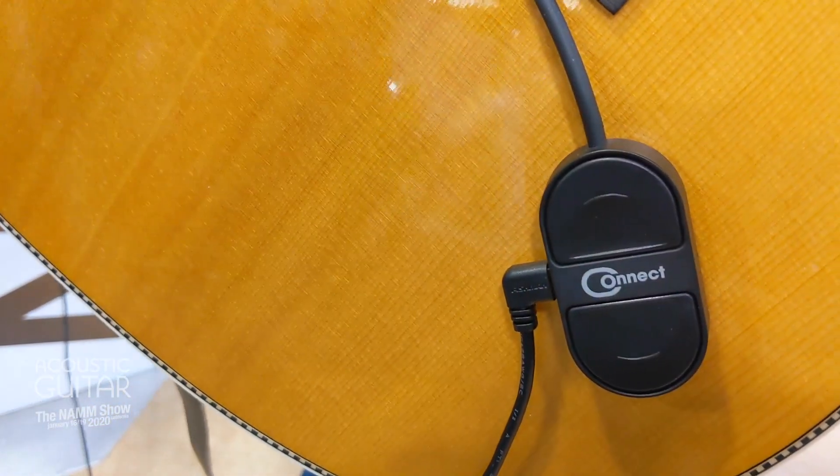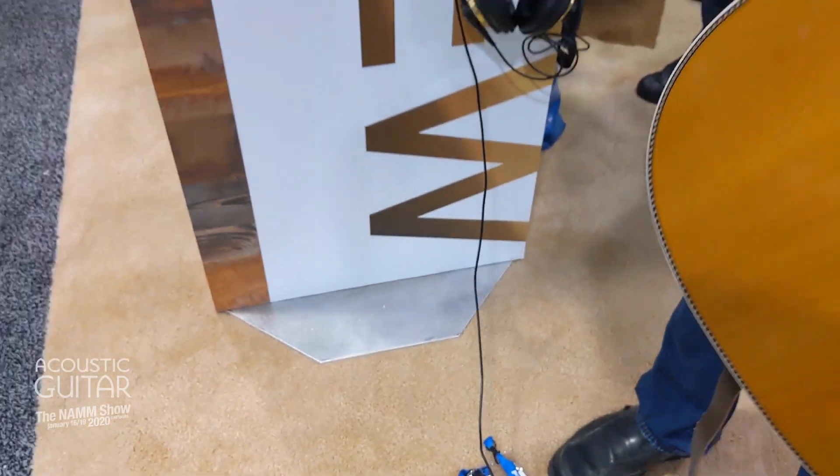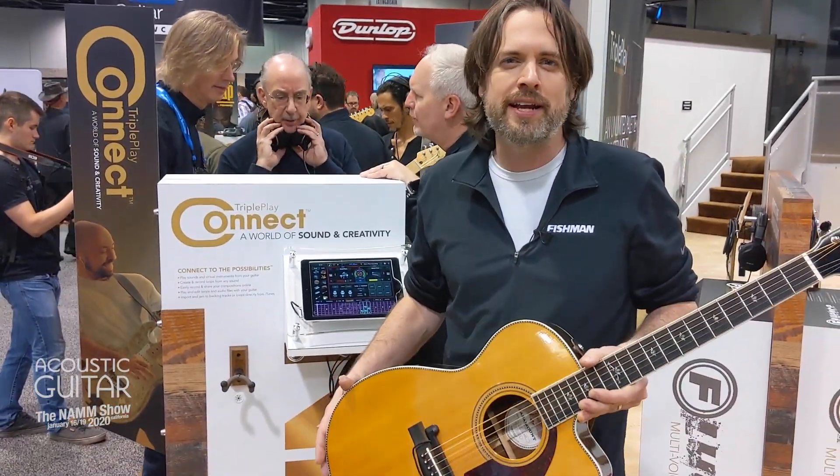If you're playing live and you want to have some synth pads come up behind you while you're strumming chords, it's a possibility with this system. Super fun, it's available right now — the Triple Play Connect from Fishman.